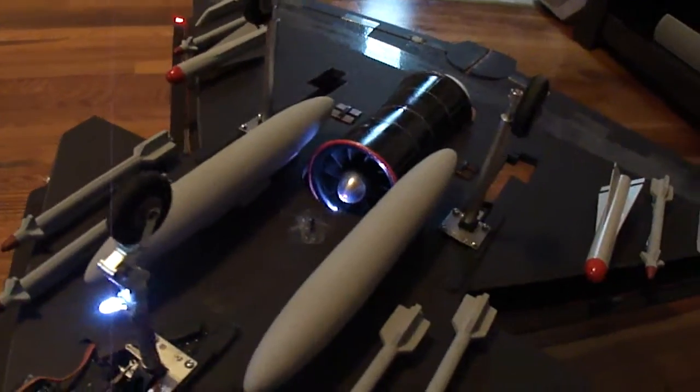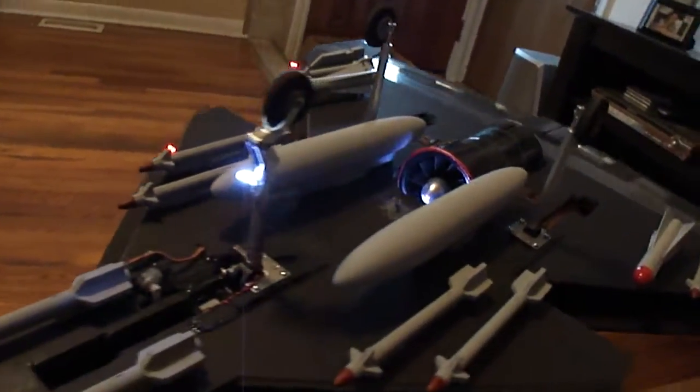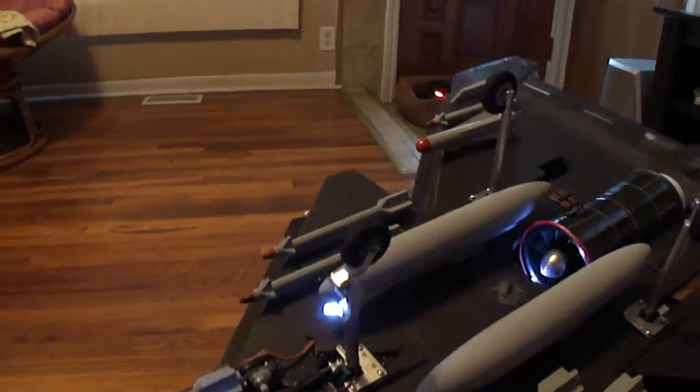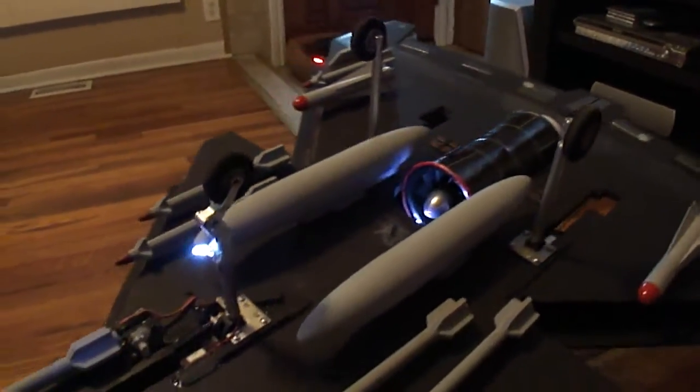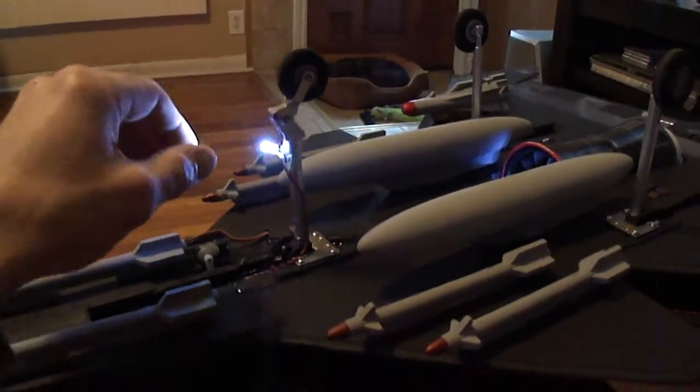2600 kV motor, got a 6-cell 2.2Ah, like 50C discharge, and I got the Turnigy DSRA Retrex. Got those from Hobby King.